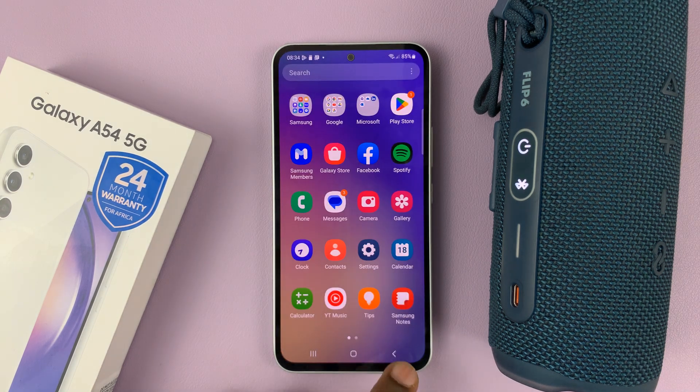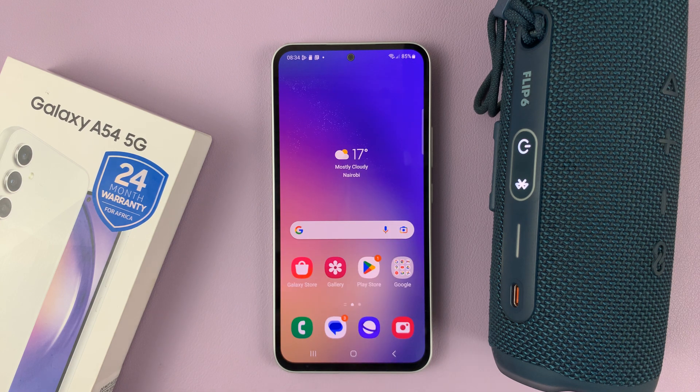And that's basically how to disconnect and unpair Bluetooth devices from your Galaxy A54. Thanks for watching. Leave your comments and questions down below, and good luck.